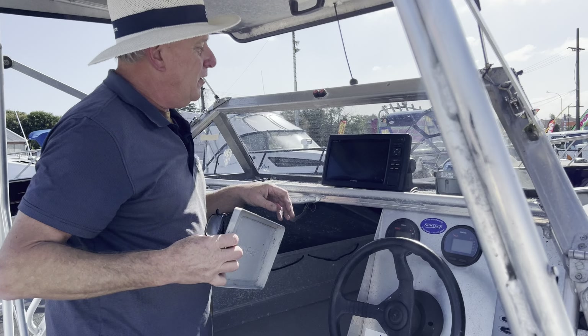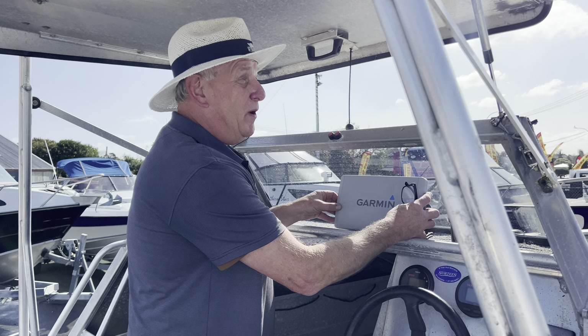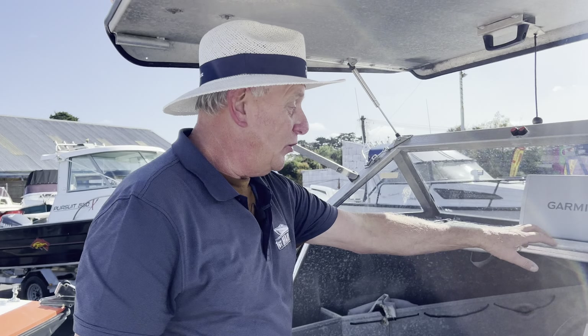Got this massive, great big Garmin on it — look at the size of that! That is awesome, isn't it? A GPS sounder combo unit on it.